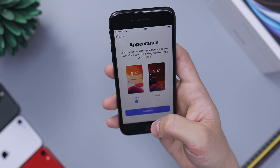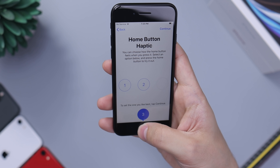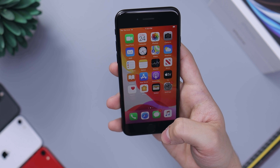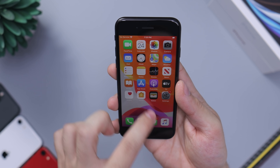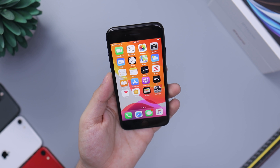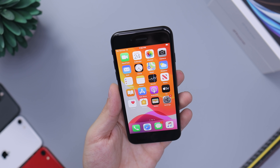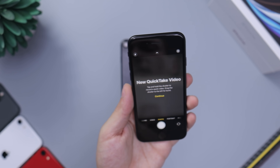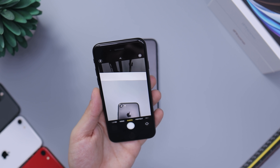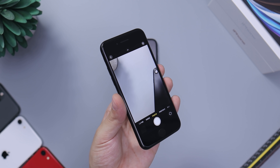I usually turn True Tone off because I like it to stay purely white all the time. You can also change the haptic button strength — more or less strong — which you're used to if you come from an iPhone 7 or 8. There's also display zoom. The display is very bright and beautiful — it doesn't look bad in any way. The camera also appears to be definitely better than the iPhone 7 and 8, and even the front-facing camera seems improved.